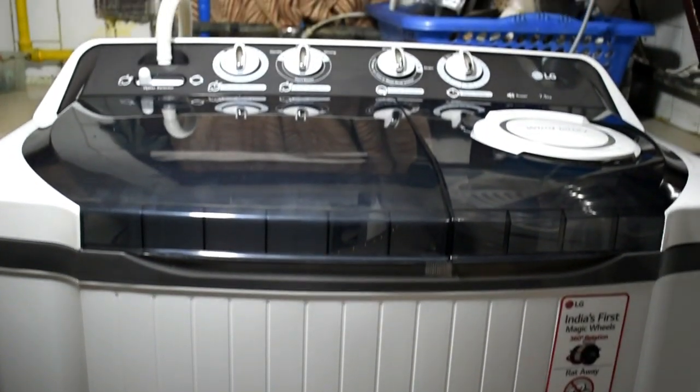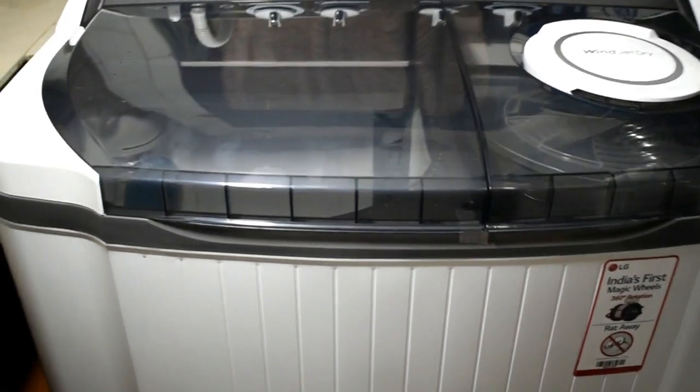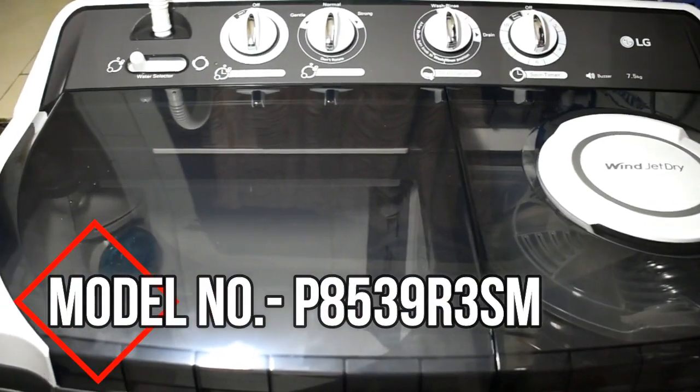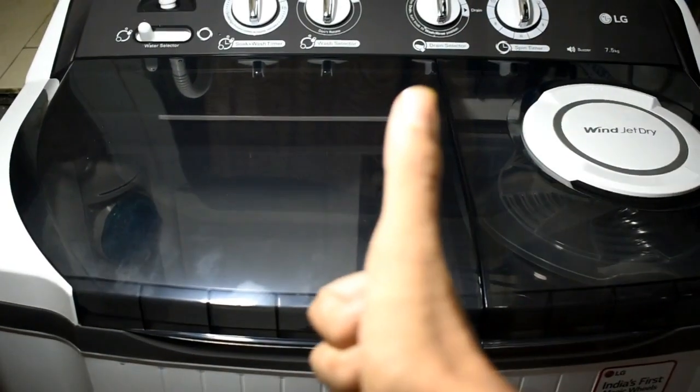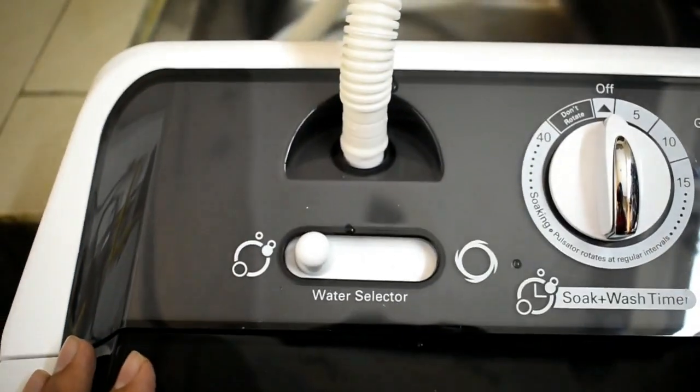Hello guys, welcome to Tech Talkies. Today we are going to review this amazing washing machine of LG. It is 7.5 kg and a semi-automatic machine which comes in a dark gray color. We are going to be giving a quick review, not a demo, so let's get started. Let us talk about the buttons and the knobs of the washing machine.